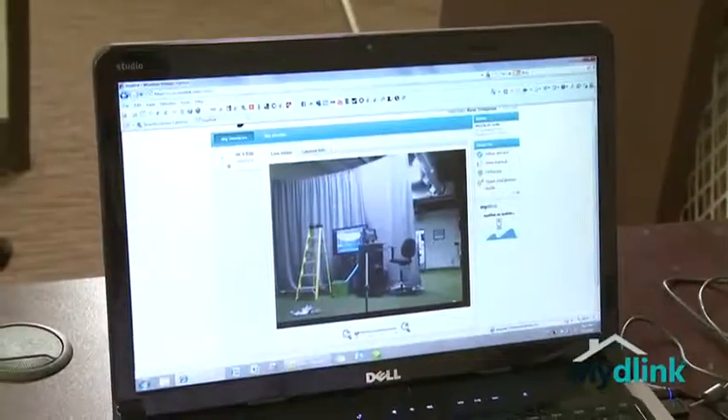The other thing which I love is it's wireless, so you don't need all these wires set up. You can just hook it up to your wireless network and pretty much put it anywhere.